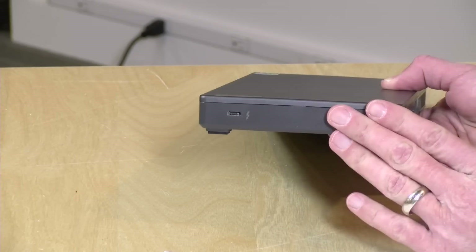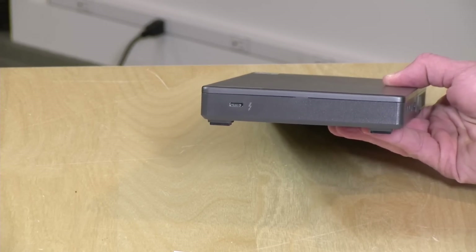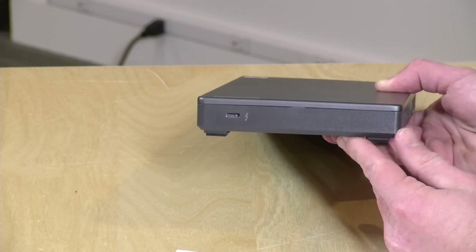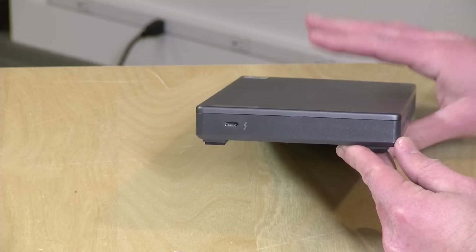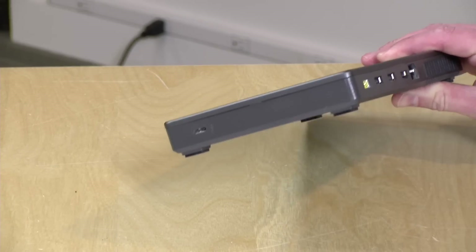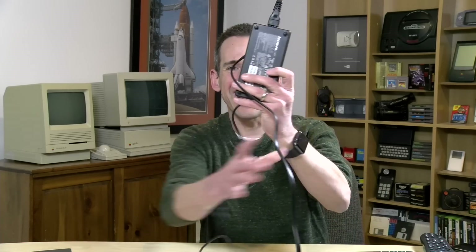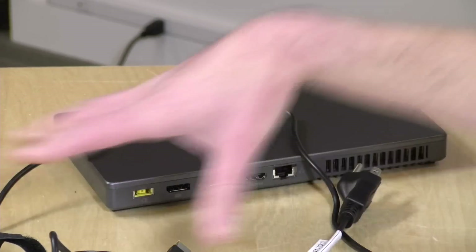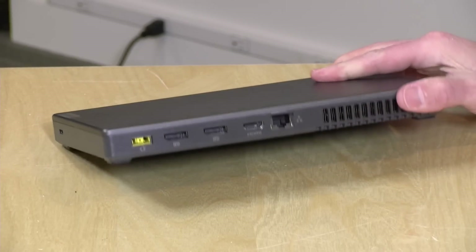Thunderbolt and USB-C are not the same, even though they use the same connector. Thunderbolt 3 is faster and compatible with USB-C, but if your laptop doesn't have the little lightning bolt symbol next to the port, this will likely not work with it. This will not work with any USB-C-only device — it only works with Thunderbolt-equipped devices, so make sure your device is compatible before buying. Like many docks, there is a rather large power supply that comes with it, with a good amount of cable length so you can place it on the floor. You'll need this power brick to power the laptop along with all dock functions including the GPU.